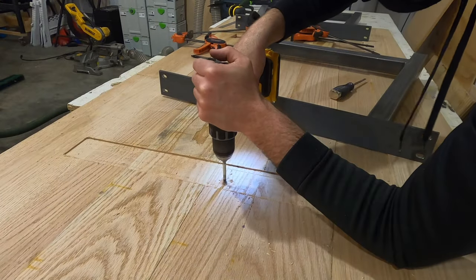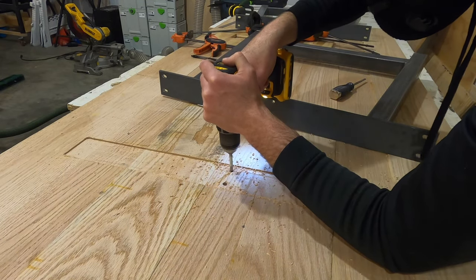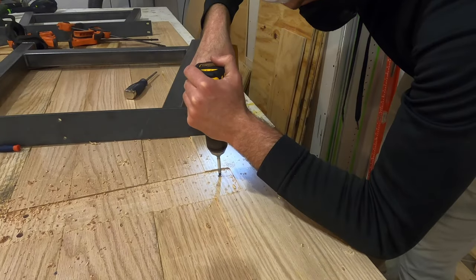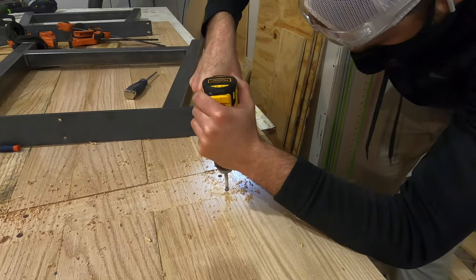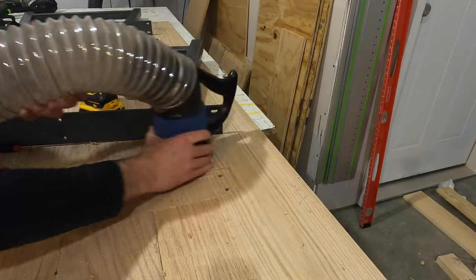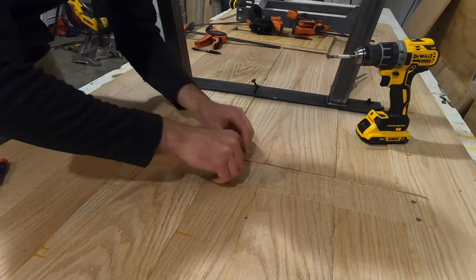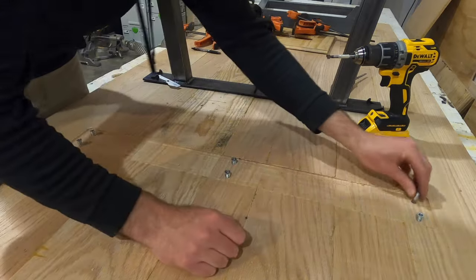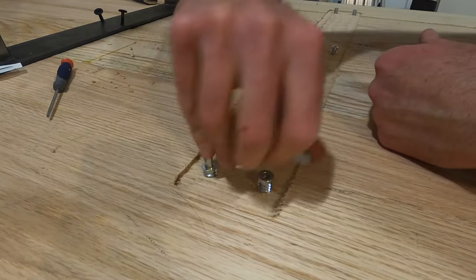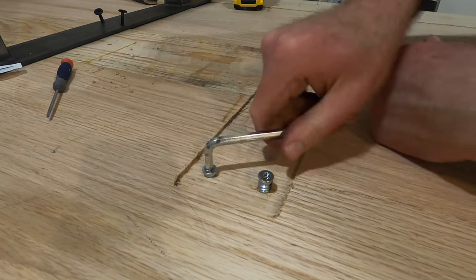I'm using threaded inserts to attach the table legs to the tabletop. I first put the legs in place and then mark where each of the holes on the leg frame sit using a screwdriver or punch or whatever you have. Next I drill down into the tabletop using a Forstner bit, and it is extremely important at this step that you do not drill too far — if you drill all the way through you'll put a hole right through the tabletop that'll be seen on the other side. So mark your drill bit before you get started and make sure that you do not drill too far. Go slow on this step — you do not want a hole in your tabletop.